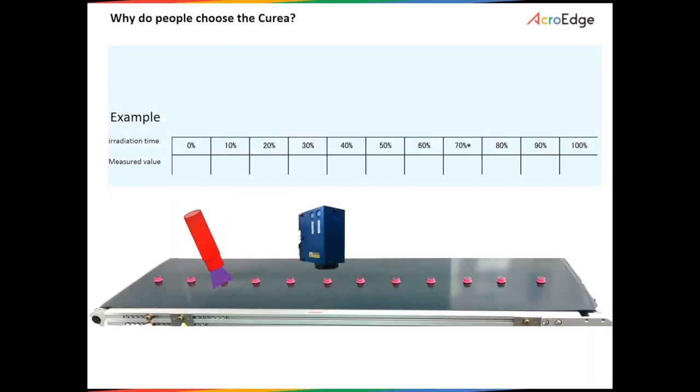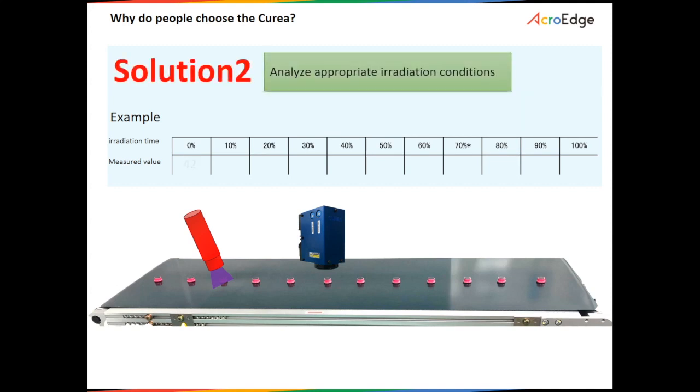Two, many companies apply excessive irradiation because they don't have methods to know the sufficient irradiation time needed. The Curia can save both time and production costs and energy. The table below shows how application of the Curia was able to reduce irradiation time by up to 30% to reach sufficient curing. As a result, production speed has improved, which has led to a reduction in the production costs.